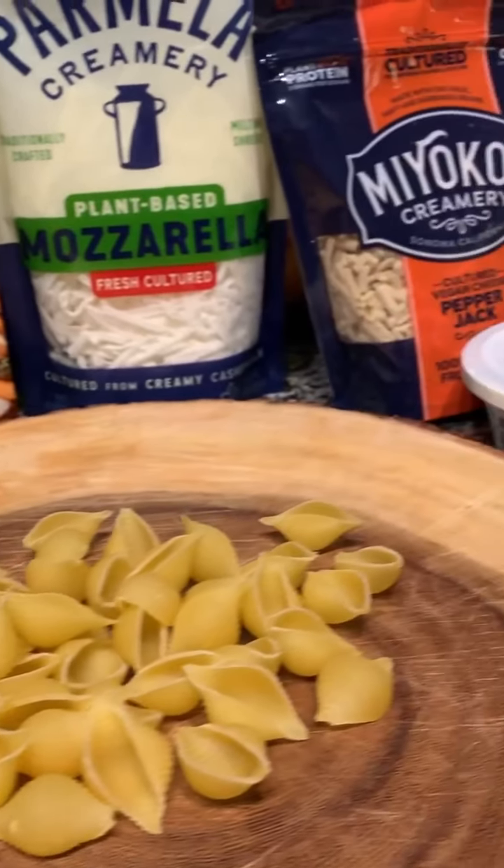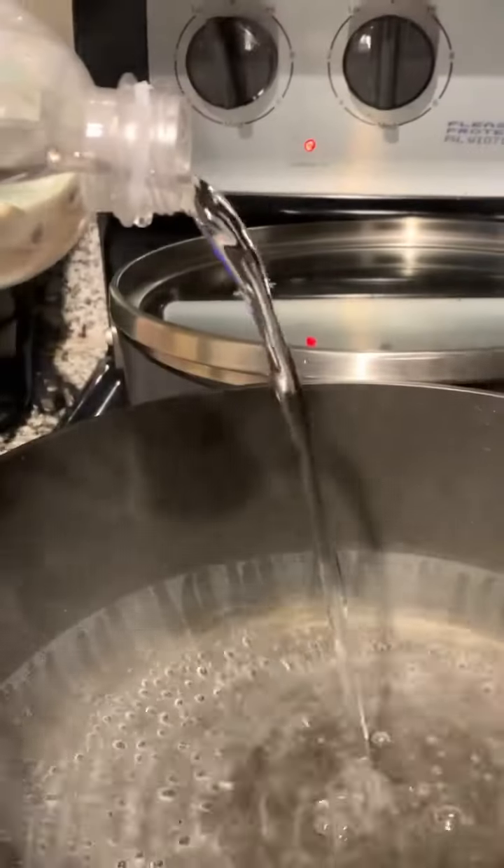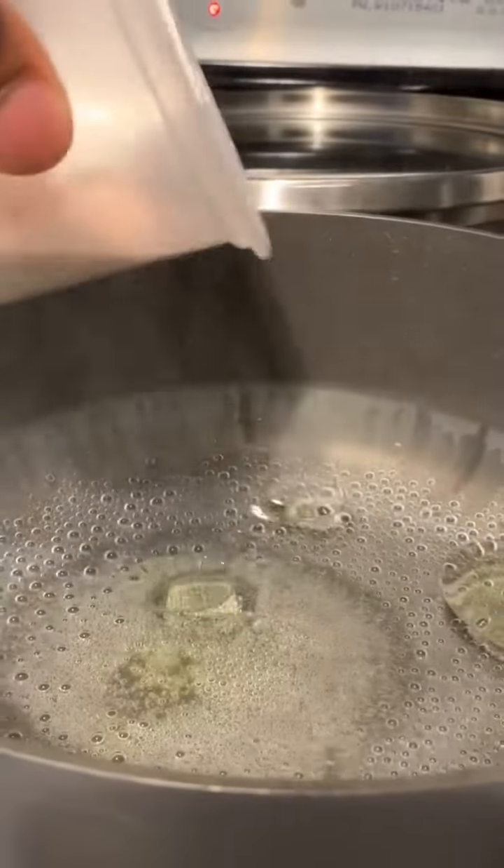Yo, what's poppin', ladies and gentlemen. Welcome back to the Gangsta Kitchen. You cookin' with the blood. Today, I'ma teach y'all how to make vegan macaroni and cheese. Y'all know my motto — I ain't with all that chit-chat, so let's get to it.